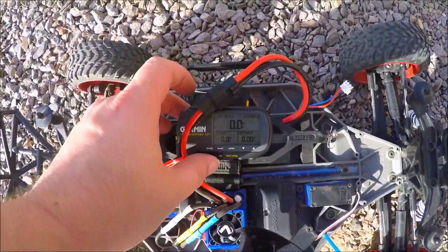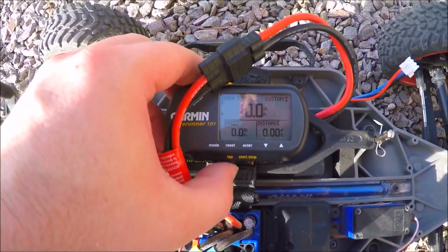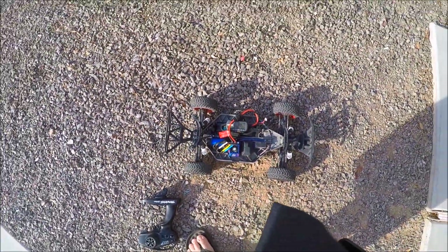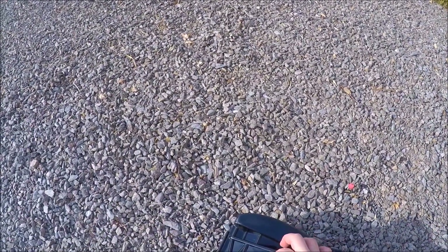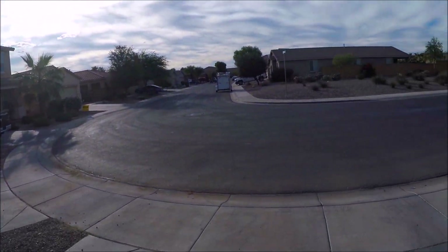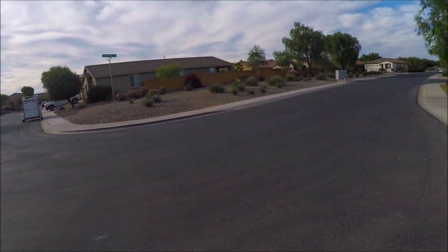Now the 2-cell LiPo — let's see how much of a difference it is over the 31 miles an hour I got with the nickel metal hydride. Let's go ahead and start her up. Both batteries were freshly charged before I started this. All right, let's try her out.